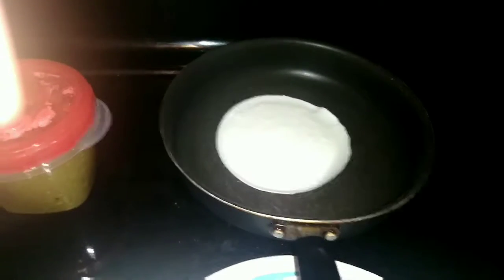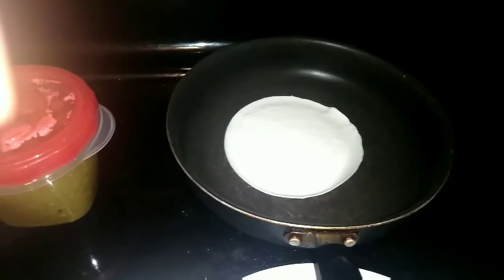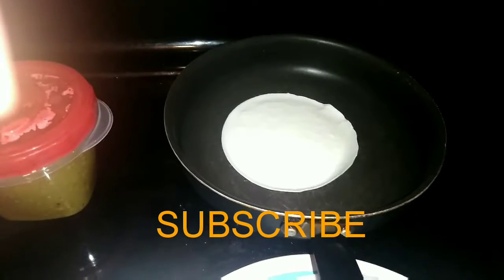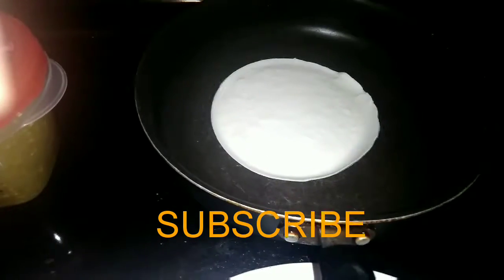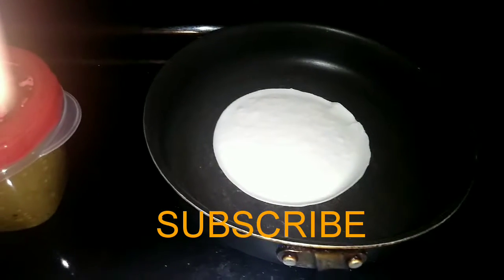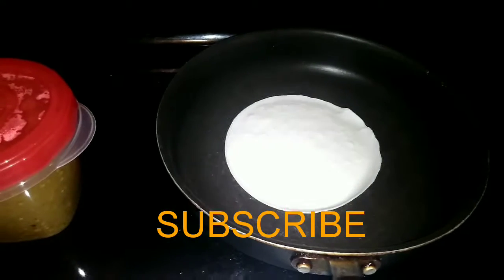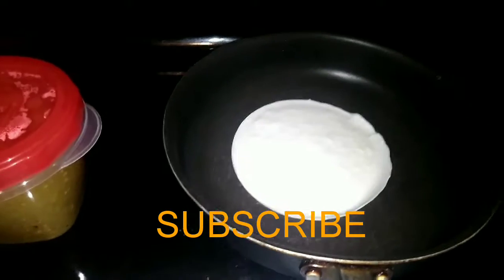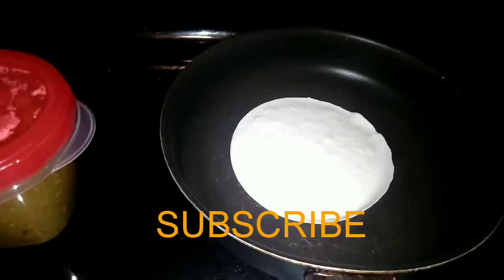It's like those National Geographic shows where they say, 'We're watching the two mate and we're going to see this beautiful creation.' That's what I feel like I'm watching. Do y'all kind of see the little bubbles? I kind of see them. You know me — I had to let it bubble. And I don't know where my tongs are. They say use tongs and I don't know where they are, so I'm going to use a spoon and flip it over. I guess it's kind of bubbling up. I've got a whole 50 of them, so if I mess this one up, hey.